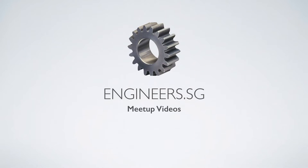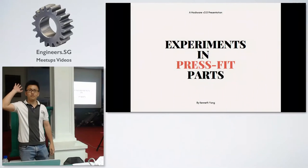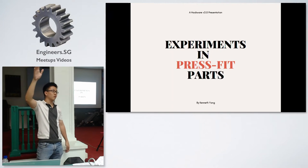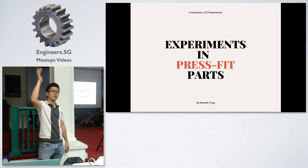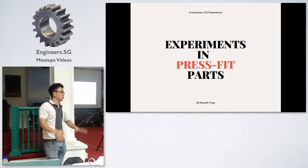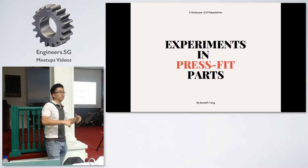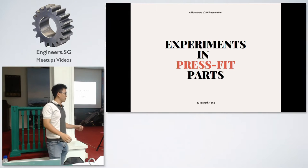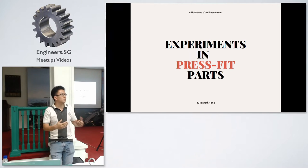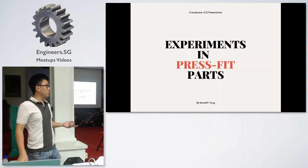I want to start by asking how many of you are familiar with 3D printing or have at least used it before. I'd guess like maybe a third of you. Today's talk — for the more experienced folks I'll share my findings on experimenting with press fit parts, and for those with no idea what 3D printing is, take this talk as a way to appreciate the limitations of the technology.